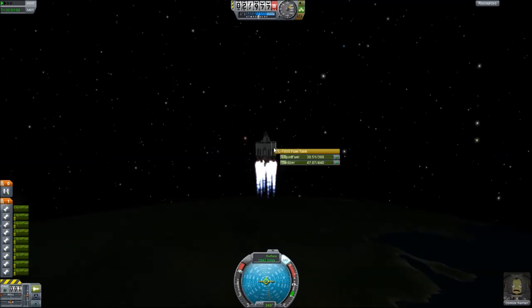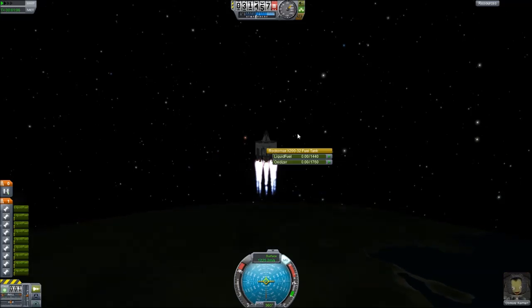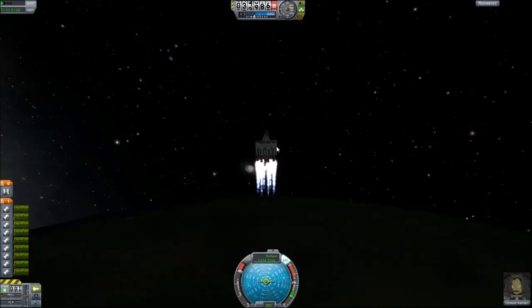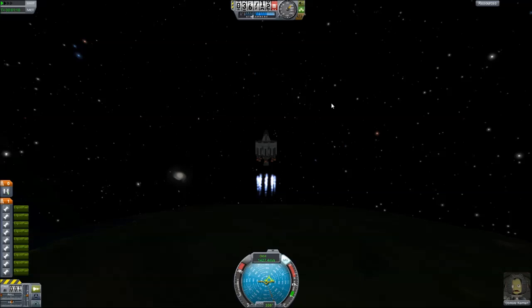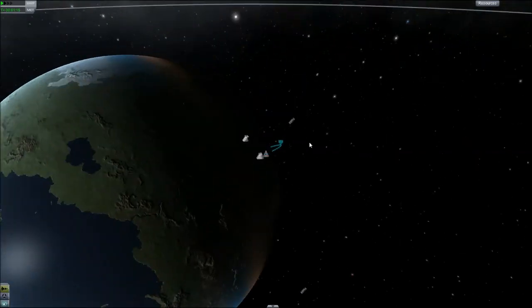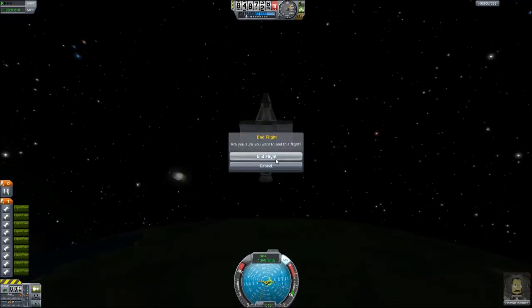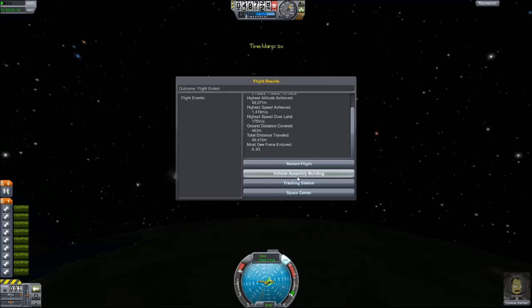We're gonna run out of fuel pretty soon, didn't get very high. Here it goes. This thing is basically crap and not getting me anywhere. Just shooting straight up like this, it'll get me to about 178,000 meters above Kerbin. And we can do a lot better than that, and I'm about to show you right now.